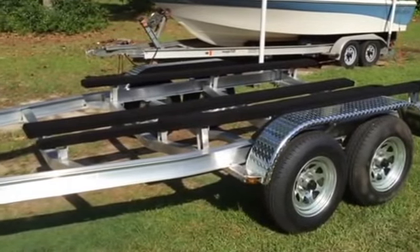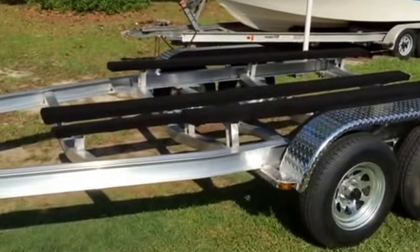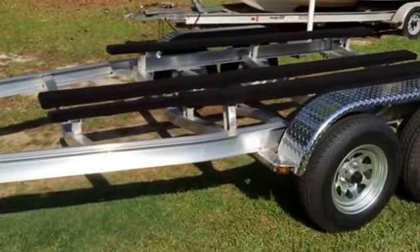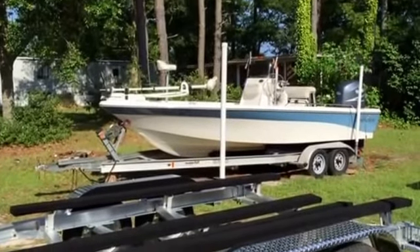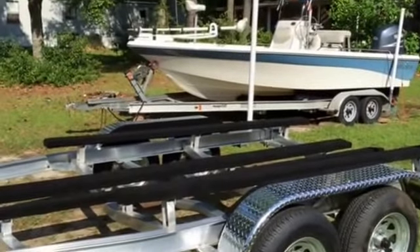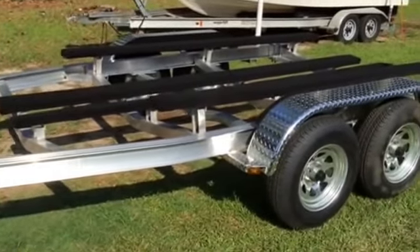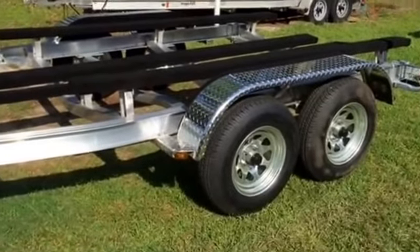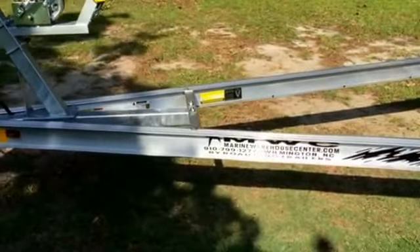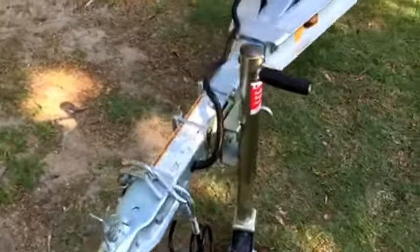Hey y'all, Mr. Tim here. This is a review - I just ordered this Road King aluminum trailer, supposed to be all-welded bunks specifically for my boat. Back behind there is a Nautic Star 2110. It's a 2006, and the Magic Tilt trailer I had on it was beat up - the tongue broke, axles broke, brakes broke. So I ordered this one. I've got it tandem axle here for my 21-foot boat, got it from Road King, from a place in Wilmington, North Carolina.